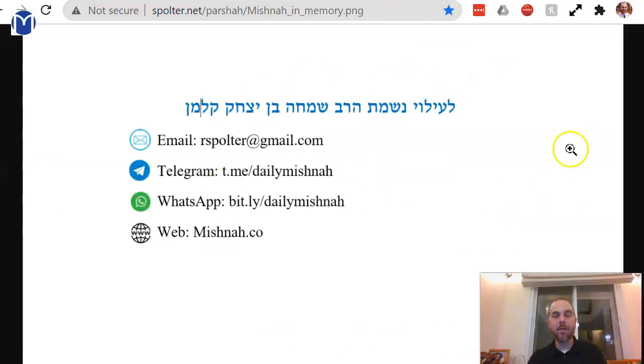We'll stop here and dedicate our learning to the memory of my father, Rav Simcha be-Yitzchak. Make it a great day.